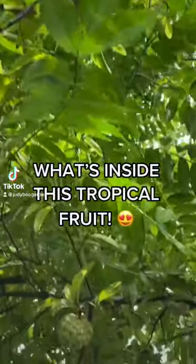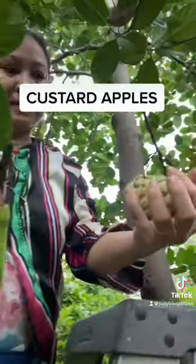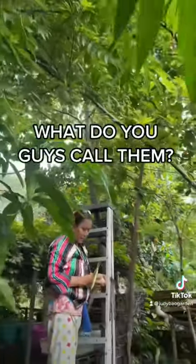Today mom's going to show us what's inside this tropical fruit. These go by many names — some call them custard apples, some call them sugar apples. Let us know what you guys call them.